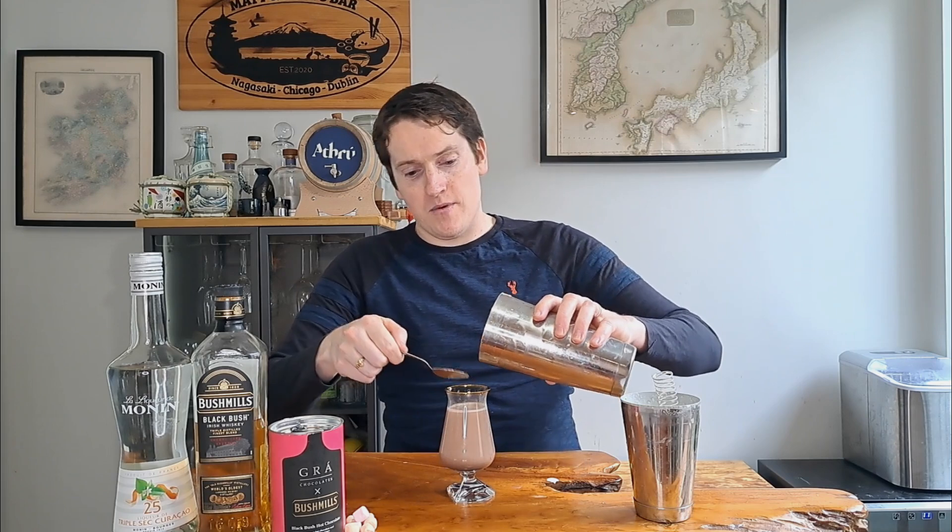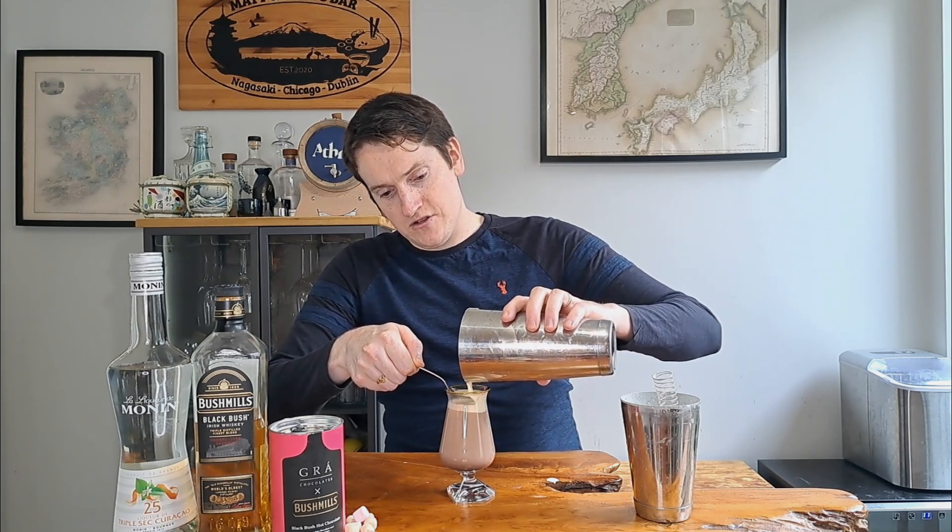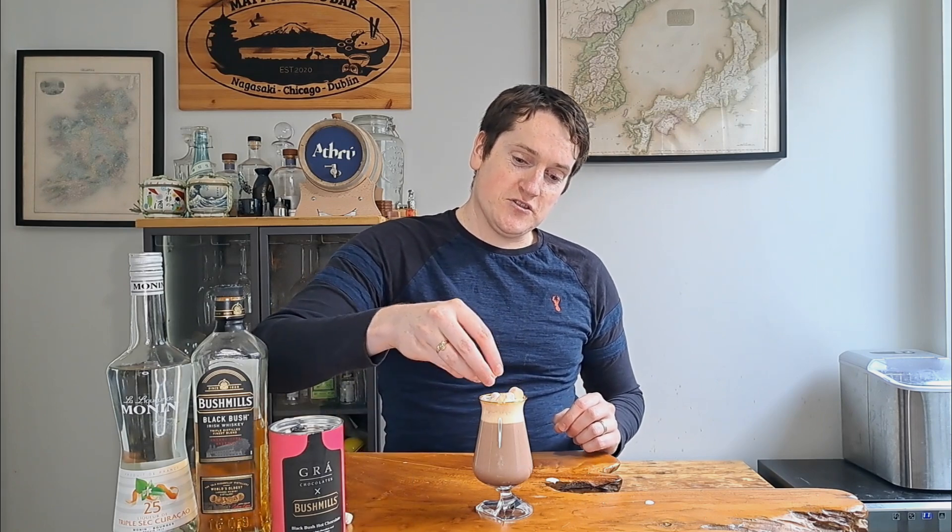For the cream, I use the spring from my cocktail shaker, pop it into the glass with a good bit of double cream — heavy cream if you're in America. Just shake it for about 10 seconds to get a light whip on it. We don't want it over-whipped, just enough to float over the top. Use a spoon to layer it on — heavy cream floats well due to its higher fat content. Finally, add a couple of marshmallows over the top.